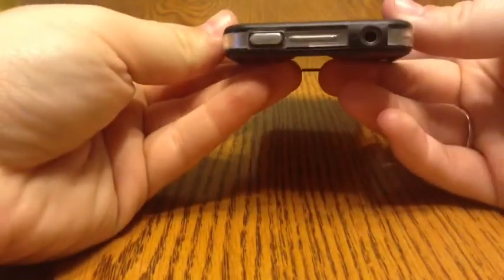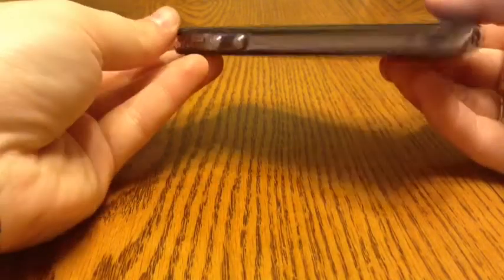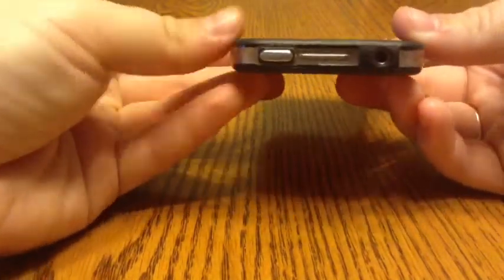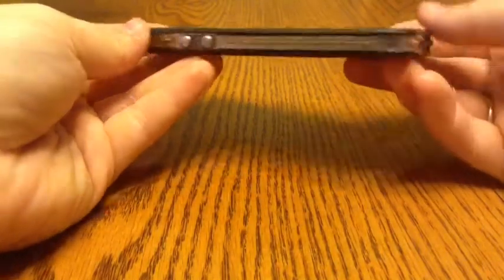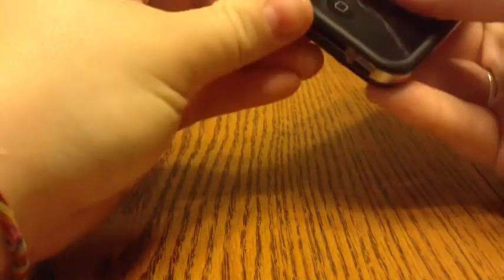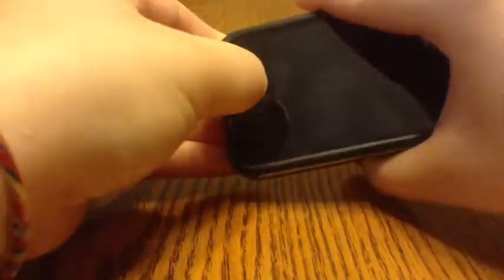Overall, it's a really, really good case for only $2. For those of you who wanted to try a bumper or just have that bumper look, it's a good option. And they have a lot more color choices than Apple actually does.